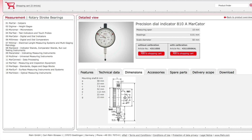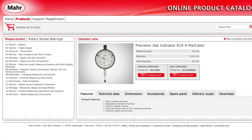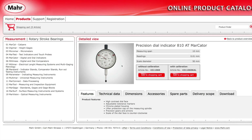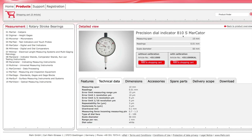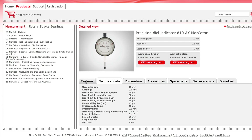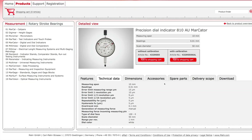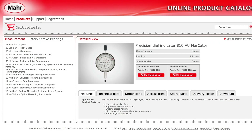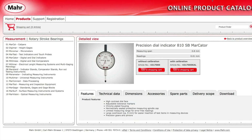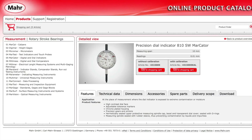If we go to the Marr site, the 810A has these features, the 810AT has these features, the 810S has these features, the 810AX has these features, the 810AU has these features, and the 810SW has these features.